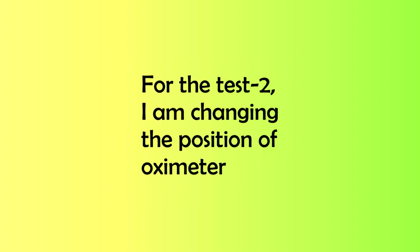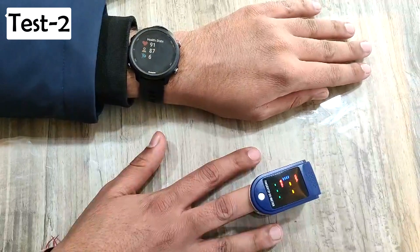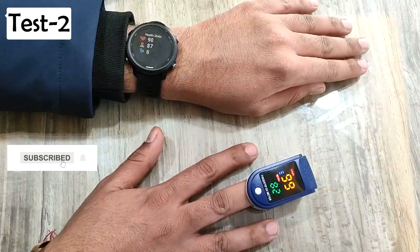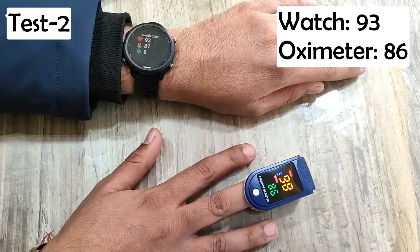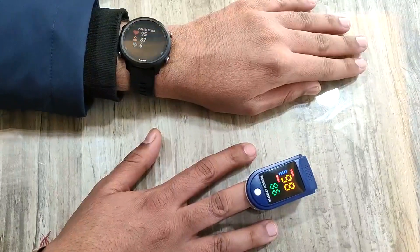Let's do the second test, but this time I am clipping the oximeter on the middle finger of the right hand. And the results are here! This time the Garmin watch doesn't match the oximeter data exactly, but it is almost near it.